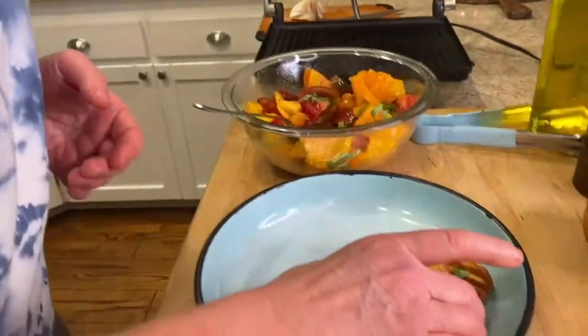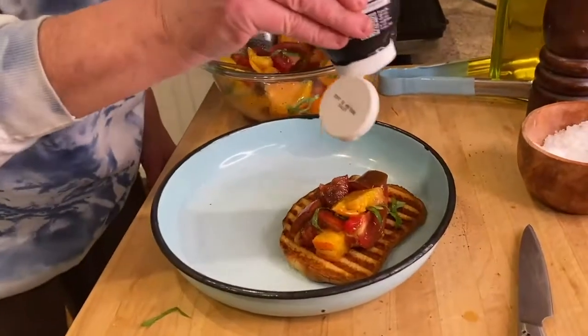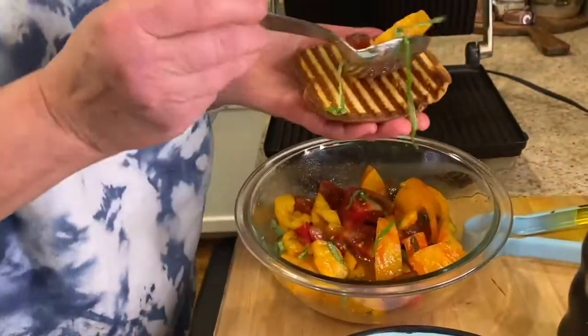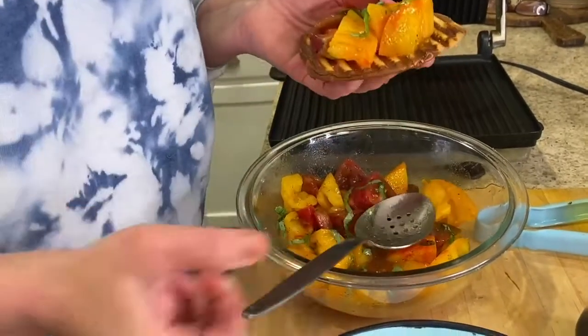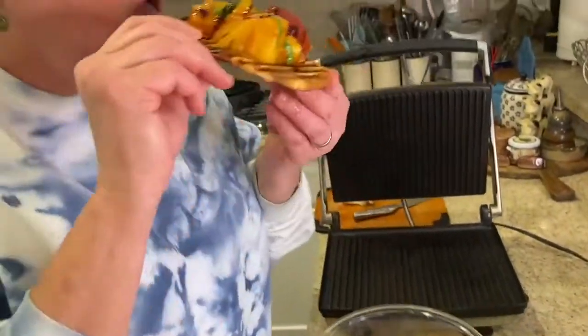To finish it, I love this balsamic reduction — you can buy it in your supermarket — and I just do a little drizzle on top. It looks delicious! You can make a smaller piece of bread so it's more bite-size. I'm going to take a bite of this one. It's so good, you guys. You can make this on a Monday — see you later!